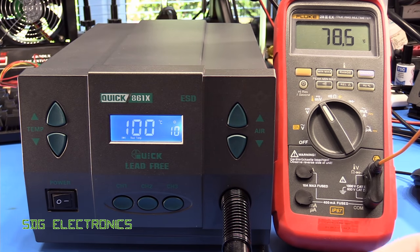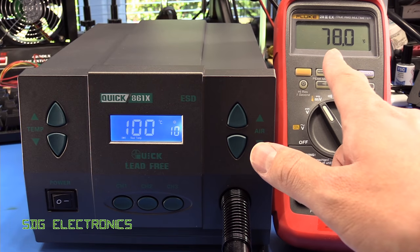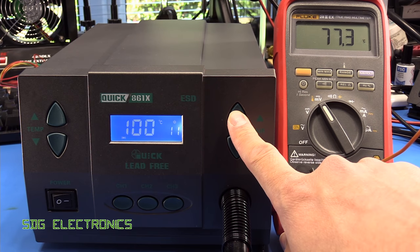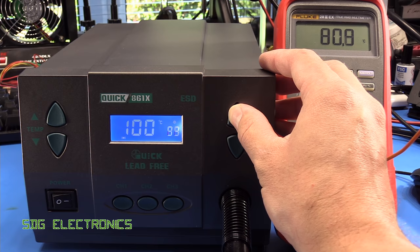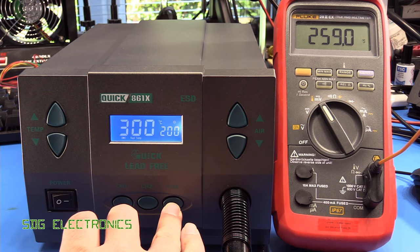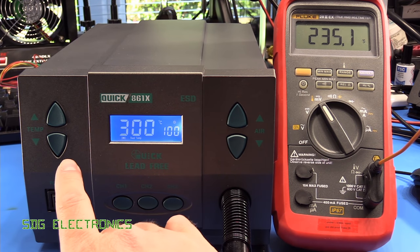I've just put the thermocouple in the end of the handpiece, and at very low airflow rates we're a little bit off on temperature — about 78 degrees as opposed to the 100 degree set point. Increasing the airflow doesn't change it a huge amount; it's still a little bit off. The variance changes by a couple of degrees basically. Turning up the settings to 300 degrees, we're about 40 degrees off. At slower air speeds it's even further out.